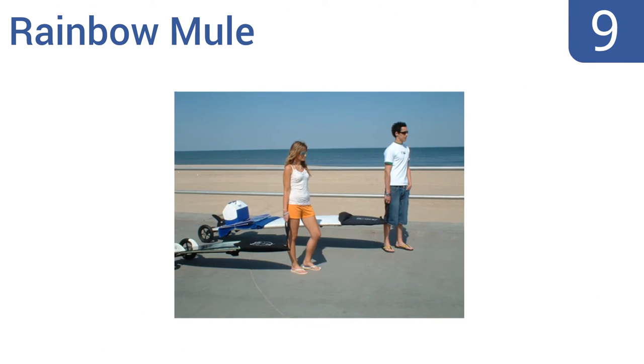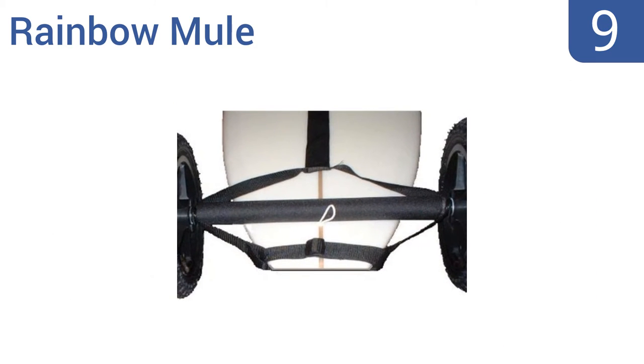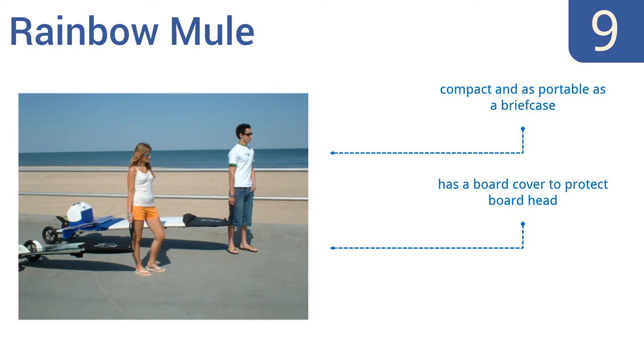Starting off our list at number 9, the Rainbow Mule can be broken down and set up within seconds, so you don't waste time getting to the water, and its plastic axle won't rust or corrode over time. Plus, it comes with a handy storage case. It's compact and as portable as a briefcase, with a board cover to protect the board head. However, its wheelbase is too narrow and it can flip.